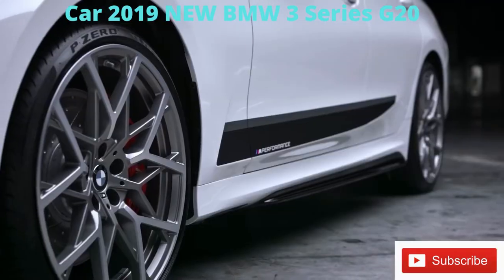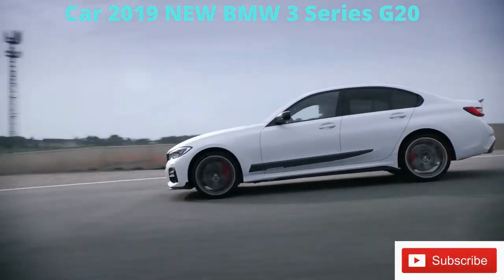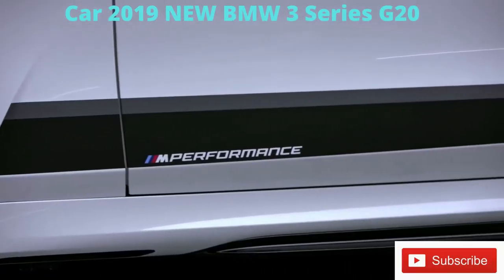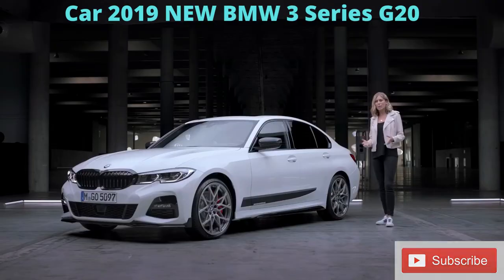That sporty look seamlessly continues down the rest of the side, where the black high-gloss M Performance side skirts and the frozen black films underline an overall dynamic appearance.